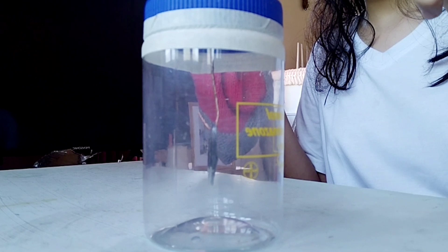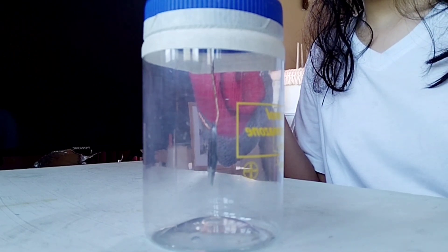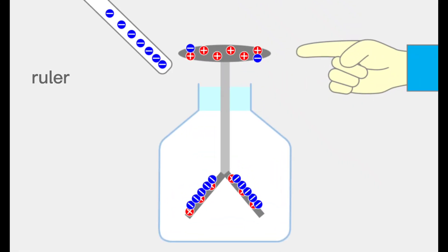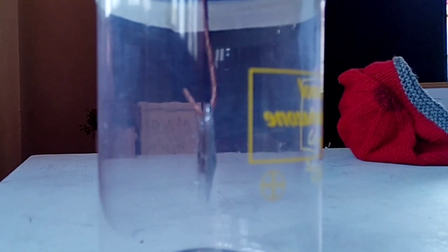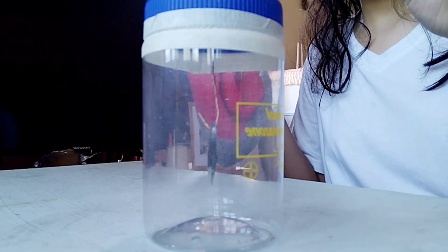Because our ruler is negatively charged, it repels the electrons that are in the conductive materials. Since those electrons are loose and free to move, they all move away from our ruler. Since the leaves are both negatively charged, they try to spread away from each other.